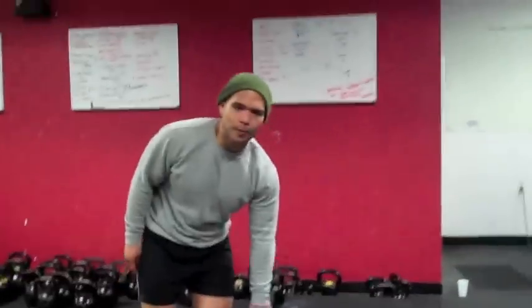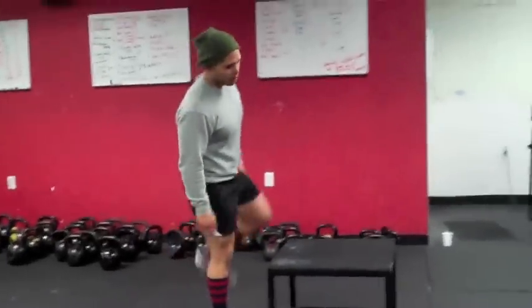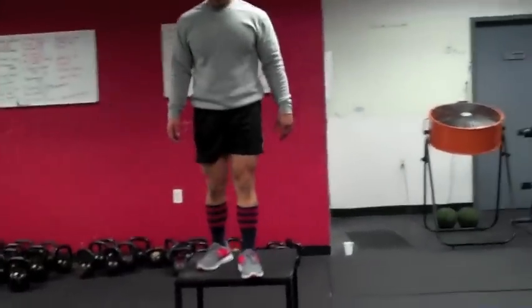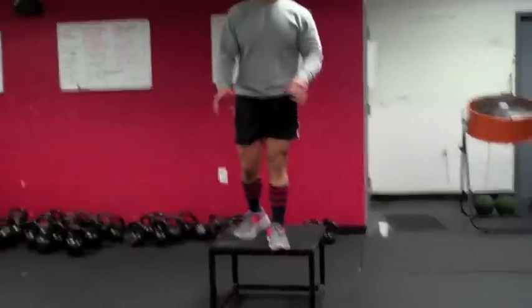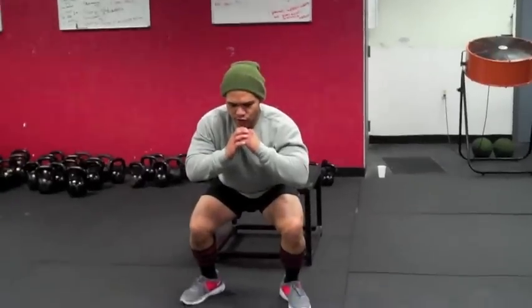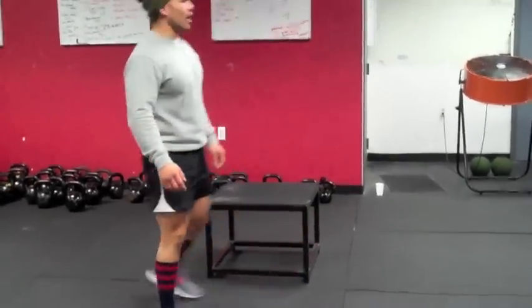So what we do before people box jump or jump is we'll step up onto a box, just drop down, and you're going to catch yourself in a squat. As you're coming down, catch yourself, hold it, stick it for a second, then stand right back up.